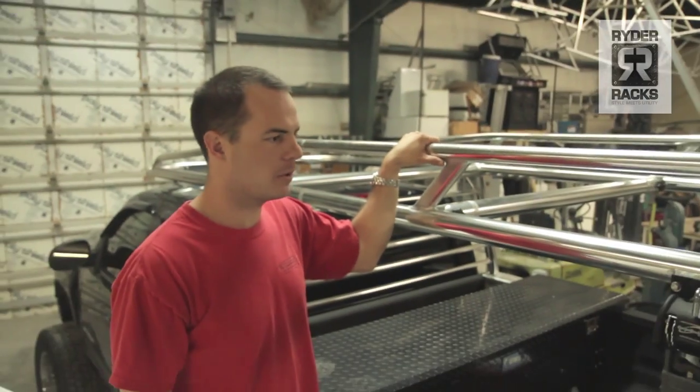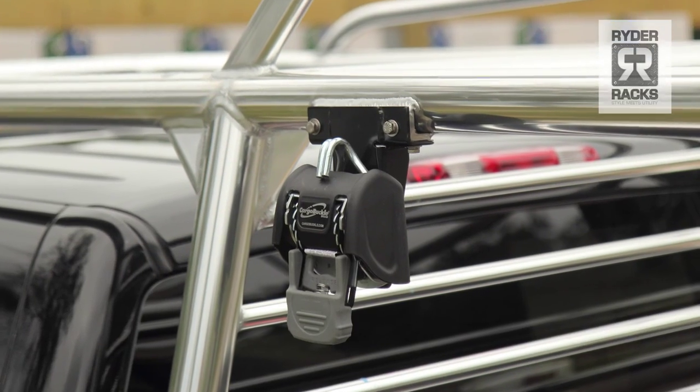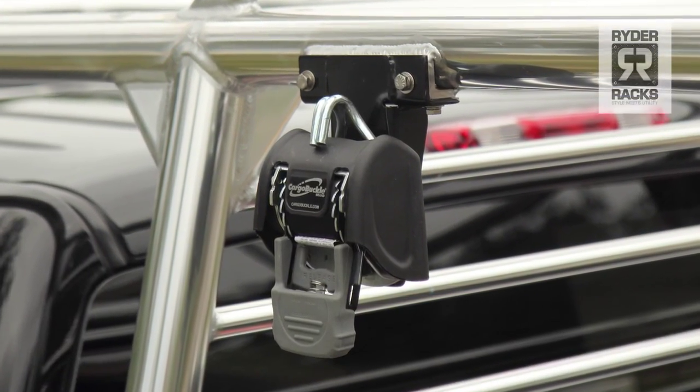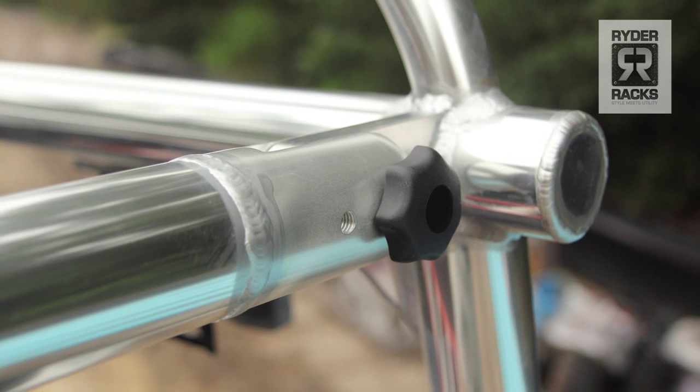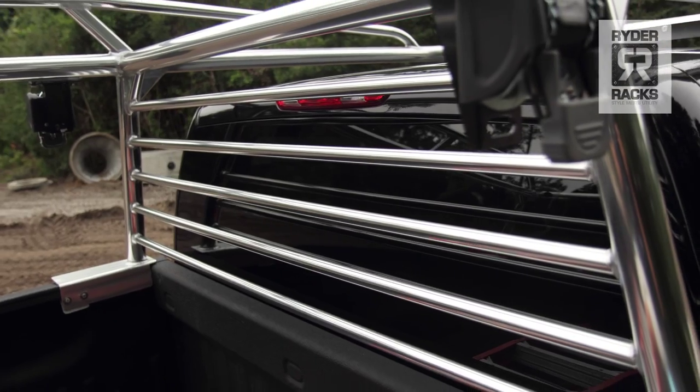We have several different options available for the racks. This rack here is what we consider our Diamond Edition. One of the most popular options are the four rack straps. With the Diamond Edition, you get two removable rear bars rather than fully welded-in bars, as well as the window guard right here behind the cab.